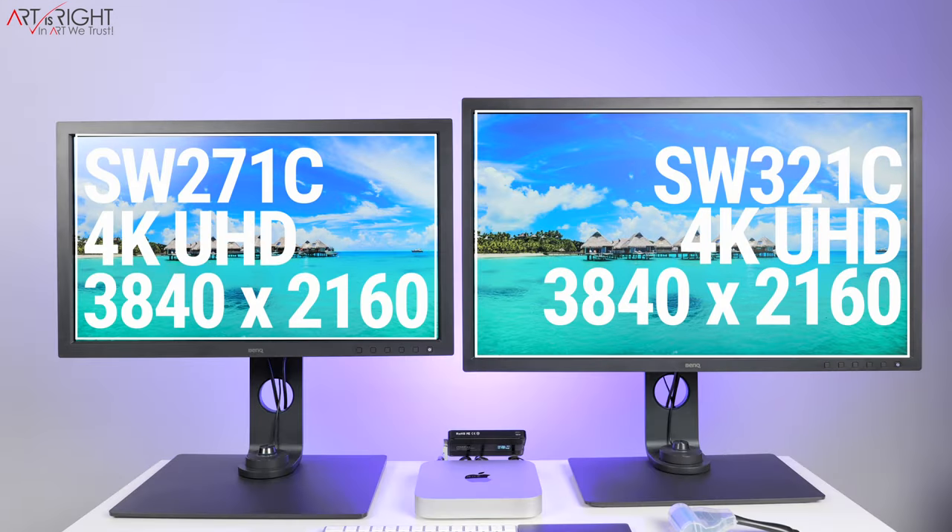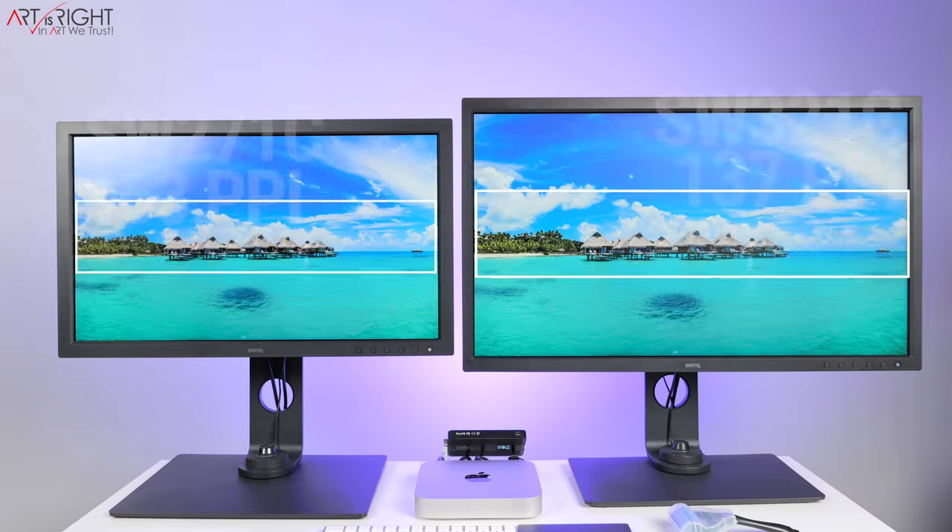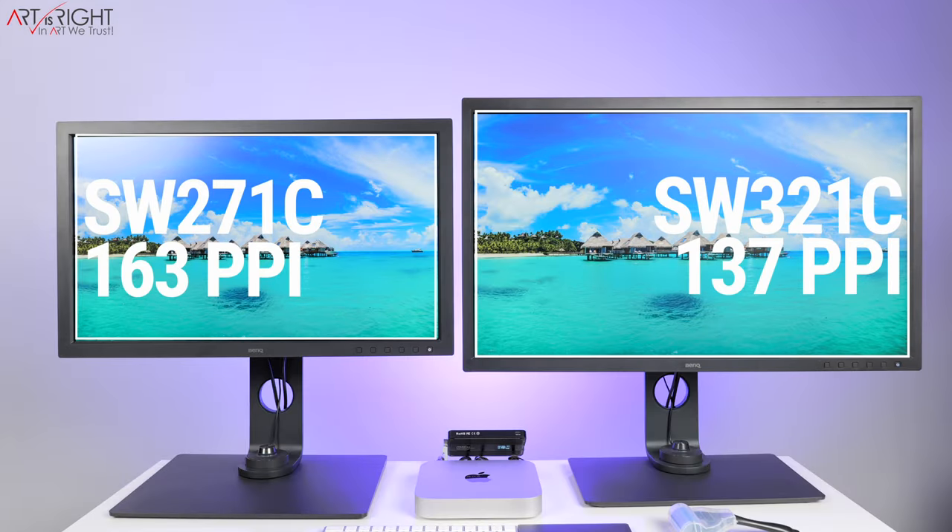Now let's jump into the specs. Both are 4K UHD — 3840 by 2160. Because they differ in size diagonally — 27 versus 32 inches — this changes the pixels per inch on the display. The SW271C has around 163 pixels per inch, while the SW321C has 137 pixels per inch. You're probably not going to see the difference from that extra 26 PPI on the 27-inch model, because when using these displays you'll be set a bit further back and not right in front of the screen. Those 26 pixels per inch don't make too much of a difference in practice.